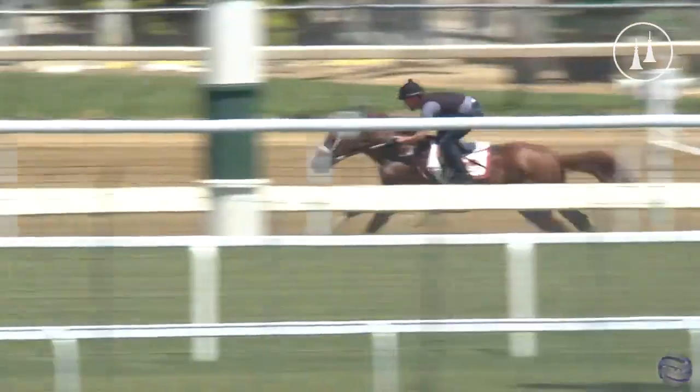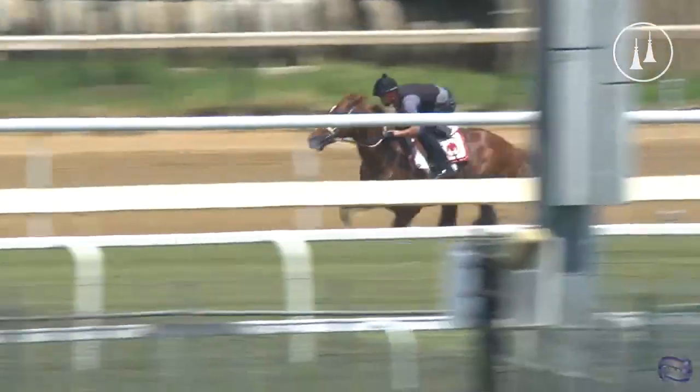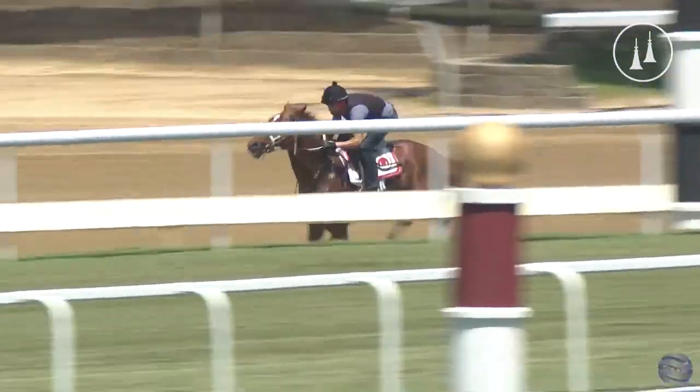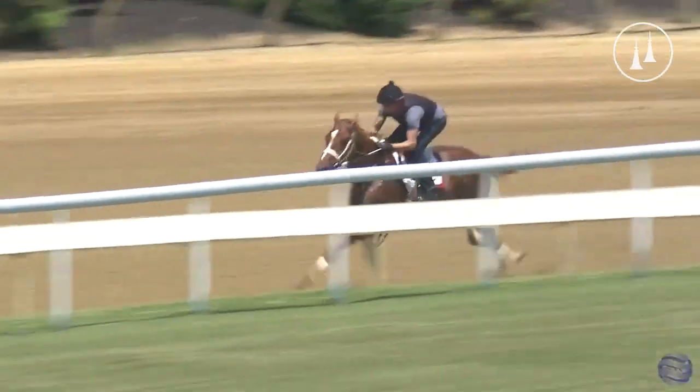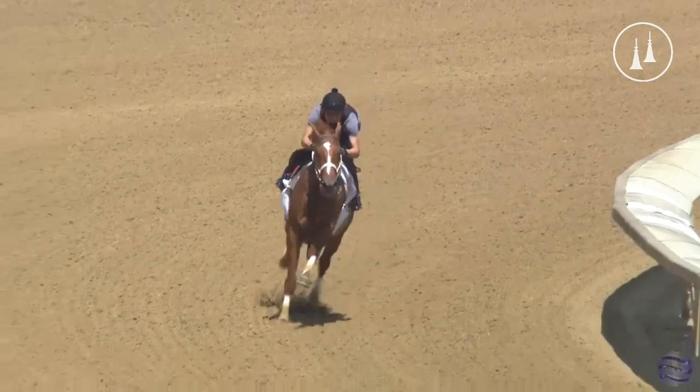We did the workout video on the morning workout show and talked about the rider's hands. That's one thing you want to watch with these workouts — the rider's hands, see how much encouragement he's having to give him. Watch the ears of the horse; you can see they're kind of flopping back and forth. 34 and 1, guys.